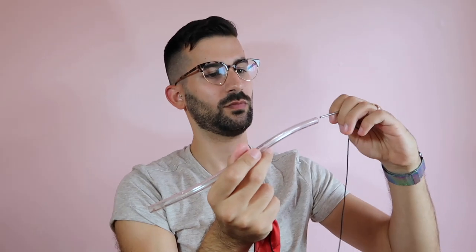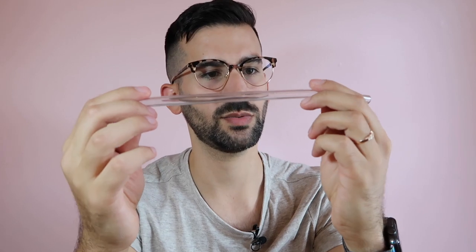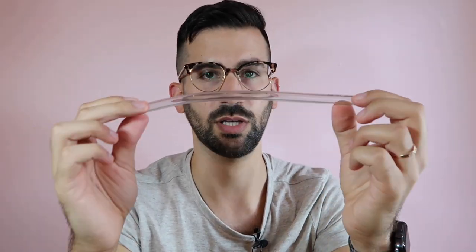Next up is the silk swab — this should pull all the way through. Amazing. I think this one is even better. I don't really see any moisture in there at all.